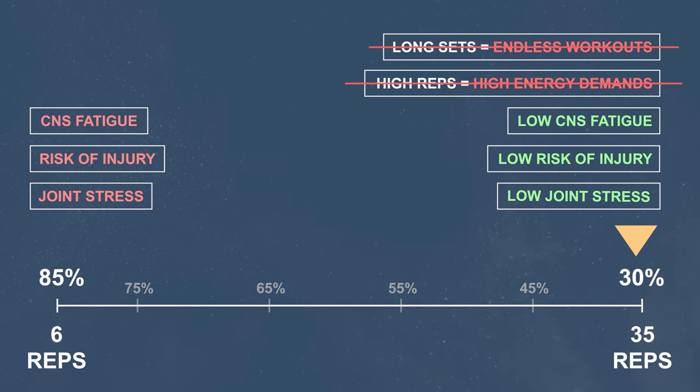At the same time, you get all the benefits of increasing hypertrophy with low joint stress, reduced risk of injury, and lower central nervous system fatigue. Based on what we know so far, this is impossible to happen with conventional training, and I think it's one of the most groundbreaking benefits of BFR training.